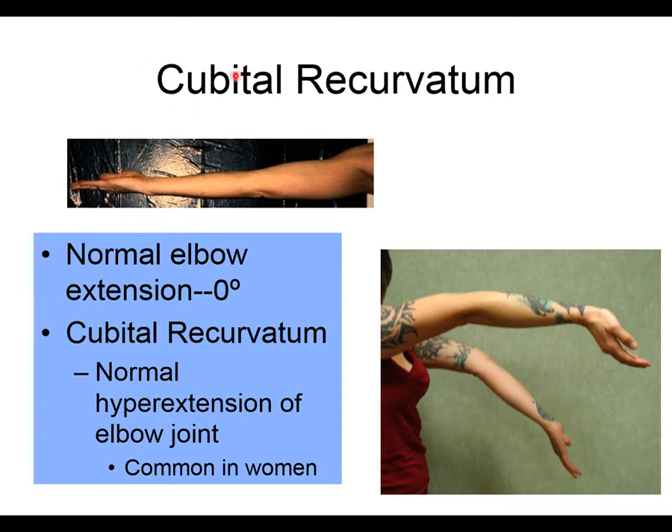As a side note: the term 'cubital' always refers to the elbow. Whether it's cubital recurvatum, cubitus varus, cubitus valgus, the cubital fossa, or the cubital tunnel — whenever you see 'cubital,' think elbow. That finishes up this section.